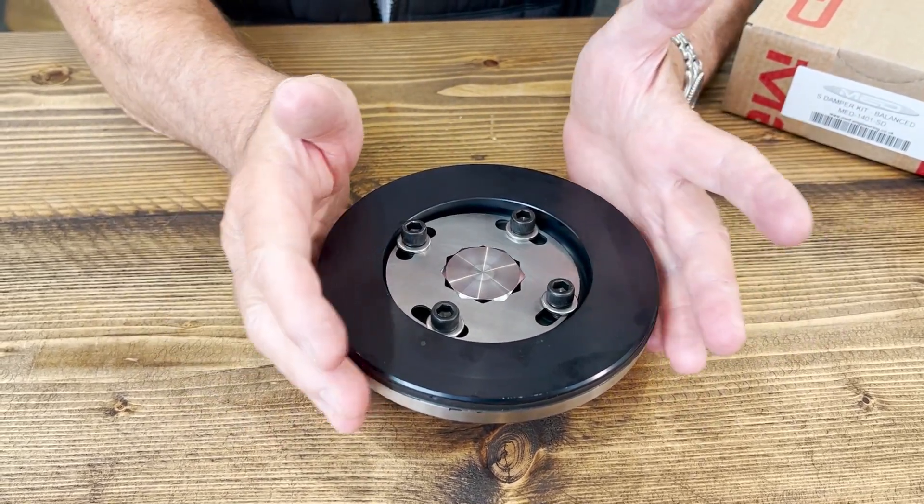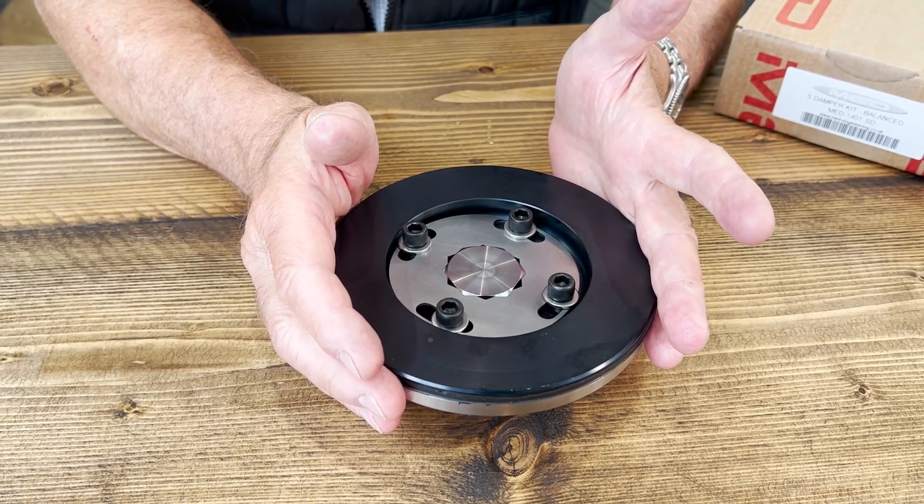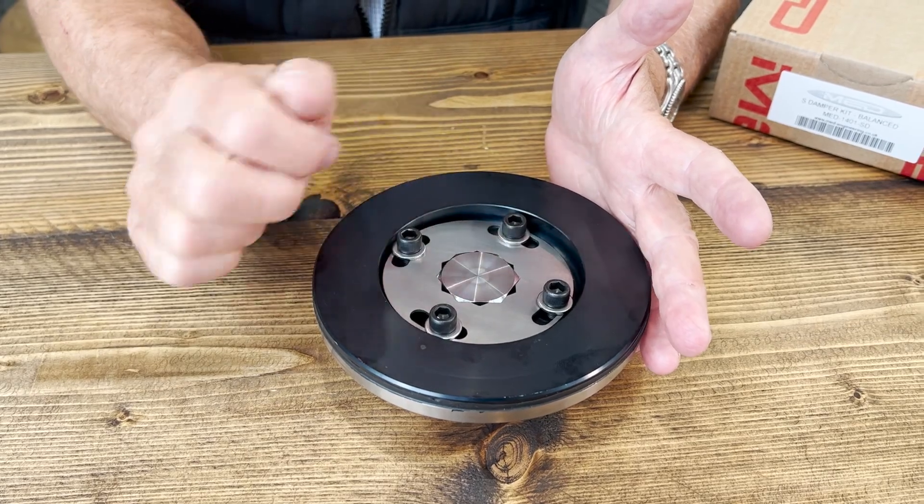Therefore the damper will never ever fall off, as it used to do on the original pulleys from Rover with the short thread on the bolt.